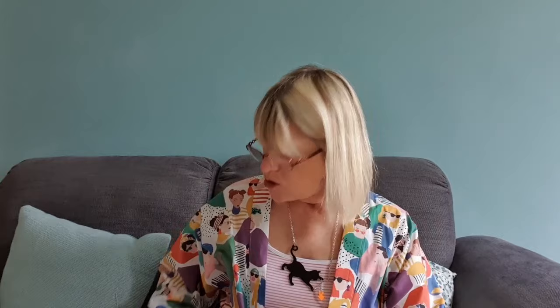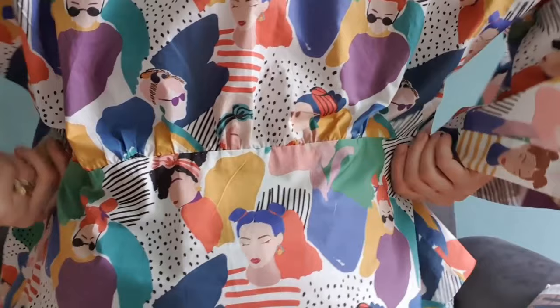The back pattern piece in the instructions says to cut two of them, but because this was quite a wide fabric I managed to get the full length by cutting it on the fold instead, which I preferred — I didn't want a seam line down the back. I also took the gathers out of the front. You can see I've left the gathers in at the back, but there were gathers all around the front as well.